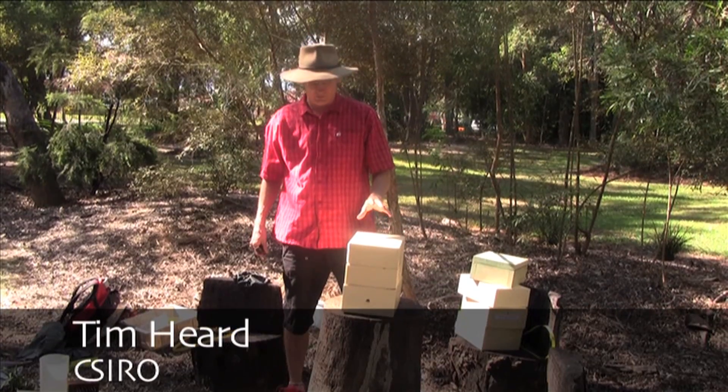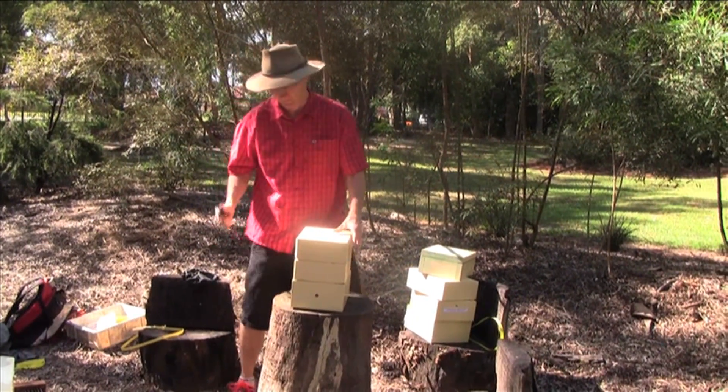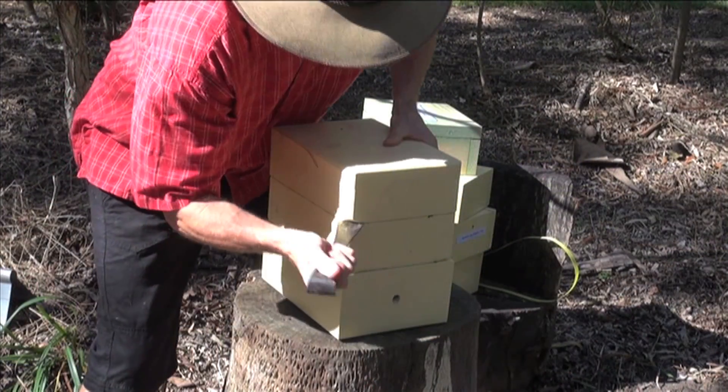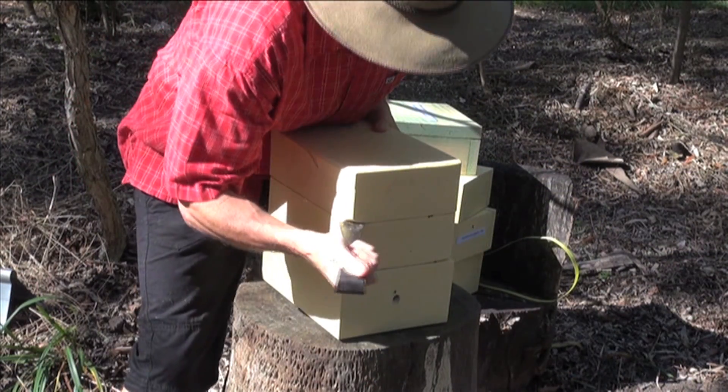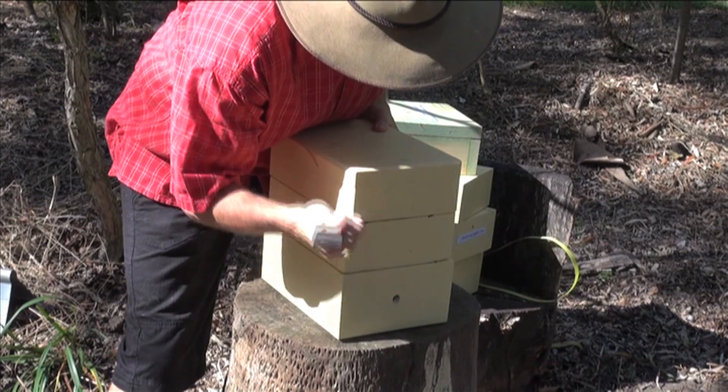Now we're going to see how to extract the honey out of this top section, the honey super. They stick this part down really well, so you need a good stout tool to open it up.